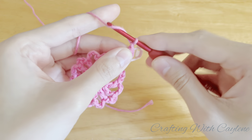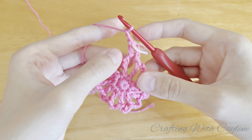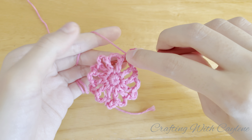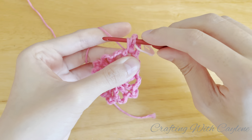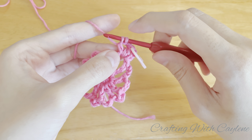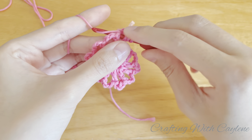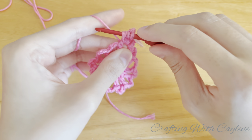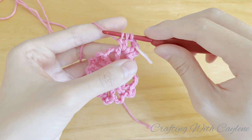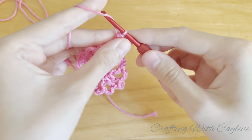Now chain two. And we're going to work another cluster of two double crochets into the same space by working two double crochet stitches together. So yarn over, insert your hook into the same space. Yarn over and pull up a loop. Yarn over, pull through the first two loops. Don't finish this double crochet — leave these two loops on your hook. Now yarn over, insert your hook into the same space. Yarn over and pull up another loop. Yarn over, pull through the first two loops. Three loops on your hook. Now yarn over and pull through all three loops. And that's your next cluster. Now chain two.